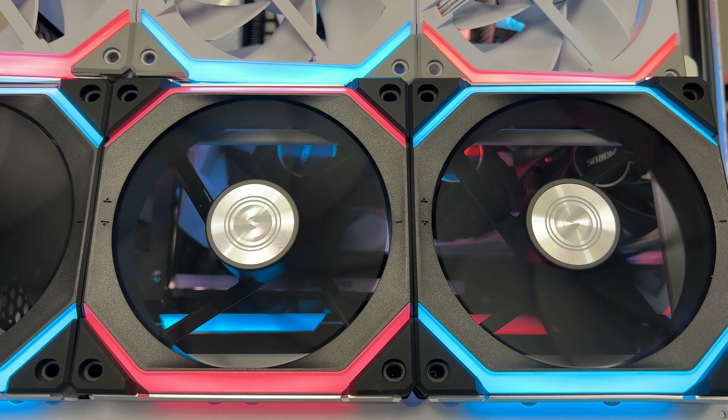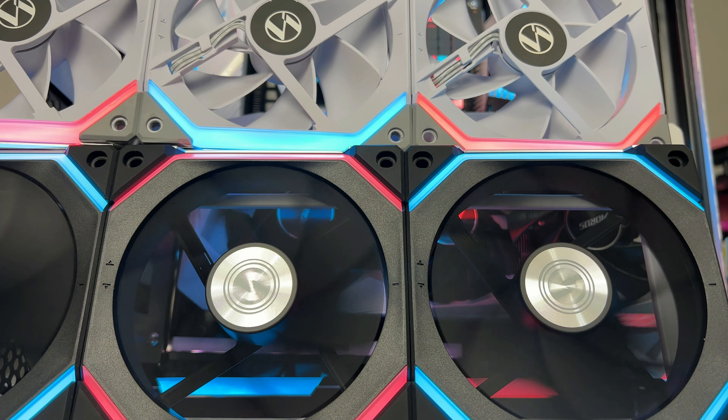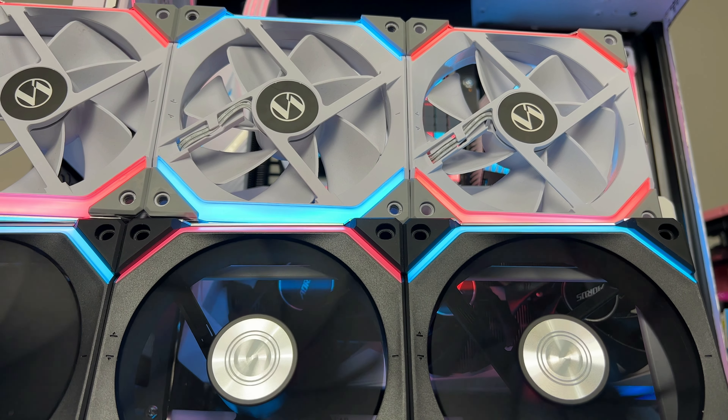When the fans are interlocked together there's less of a gap, and it just looks really clean. The lighting on the V2s is a little more bright and more vivid overall — it just looks a bit nicer and cleaner.